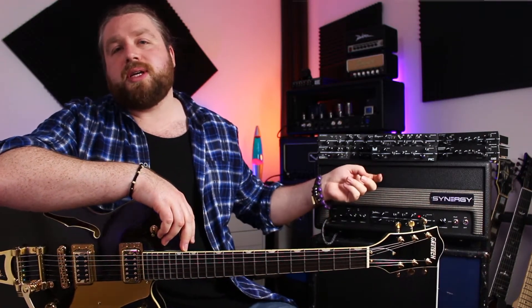How's it going guys, I hope you're all doing well out there today, wherever you are in the world. In this video I'd like to give you my personal introduction to Synergy guitar amps.